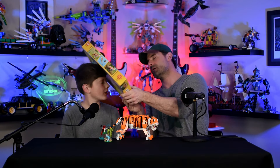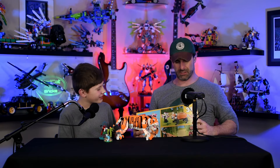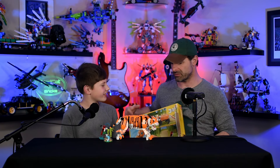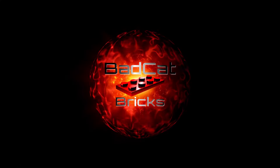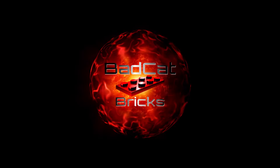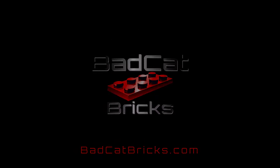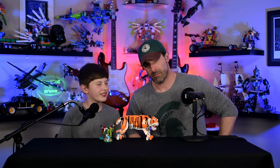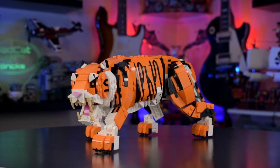What's up Lego nerds, welcome to Bad Cat Bricks! What do we got for them today?